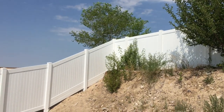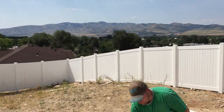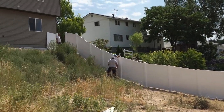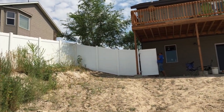This is the finished product. That is how you make a vinyl fence work on a very steep hill. As you can see, vinyl fencing is very workable — it can be used in many different applications. If you are curious or would like more information about vinyl fencing, go to wholesalevinylfencing.net. Thank you.